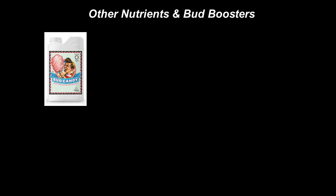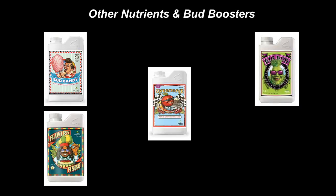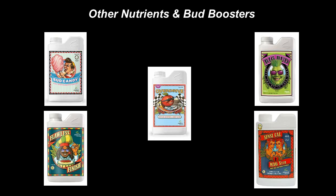Other nutrients to look at include Bud Candy, Big Bud, Overdrive, Flawless Flush, and Cal-Mag — although Cal-Mag is not needed with the three-part Advanced Nutrients. General Hydroponics sells similar nutrients as well.